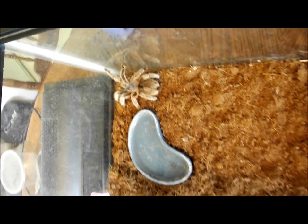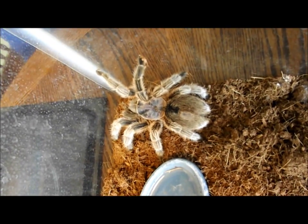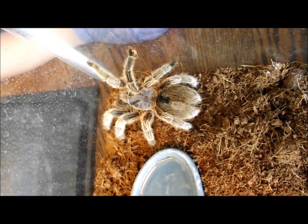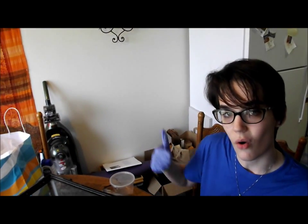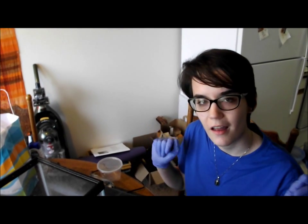And that is how we clean a tarantula's cage if we're just doing a moderate little fall cleaning. That's it for this time — thank you so much for watching. You can leave a comment and like, it really helps me out a lot. Check out my Twitter and my Tumblr. I will catch you guys next time.